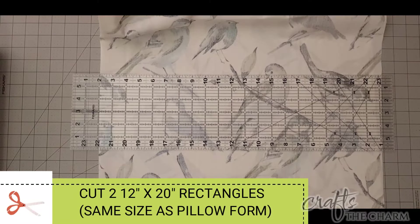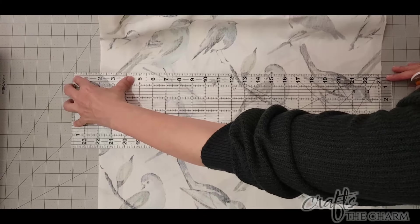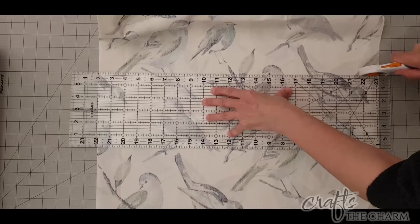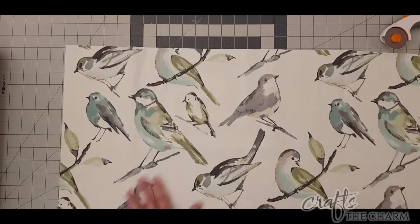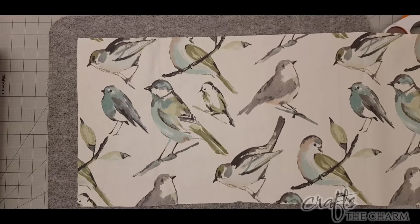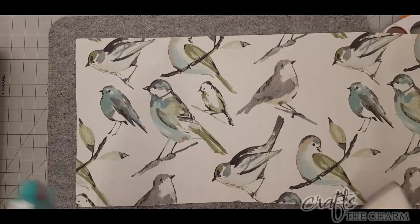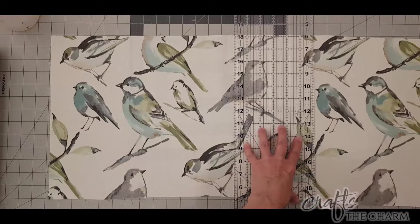With the piping all set, from the front piece of fabric — the bird fabric — I'm going to cut for each pillow a 12 by 20 inch rectangle, which is the dimension of the pillow. It always makes me a little nervous to cut the fabric the same size as the pillow form, but it gives you a nice full pillow with no extra fabric around the edges.